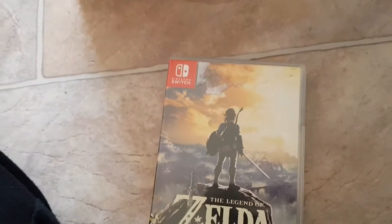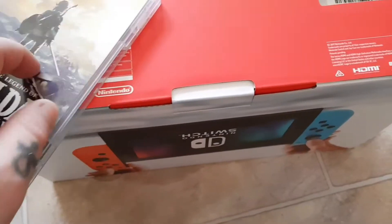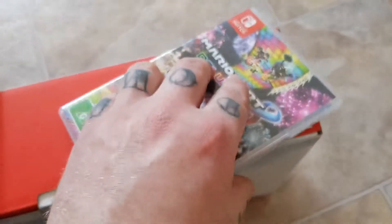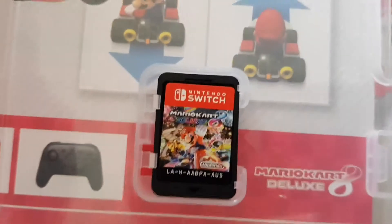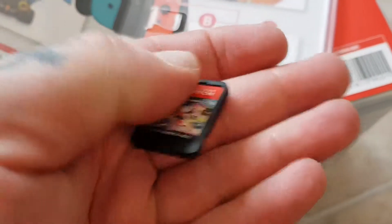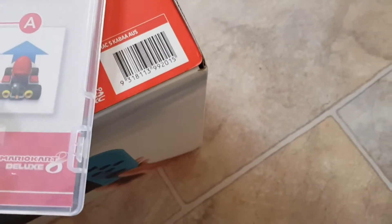I also picked up two games with it. I got Legend of Zelda: Breath of the Wild — I already had that on the Wii U but got it on the Switch too. I think the thing that got me the most is how small these game cartridges are. Look how small they are — they're honestly tiny, they feel different from a Vita cartridge but they're very small.